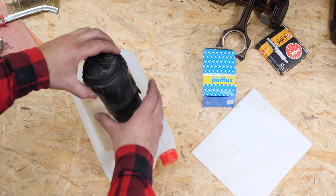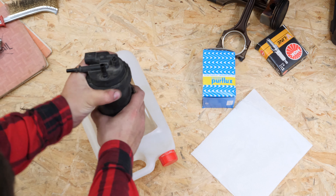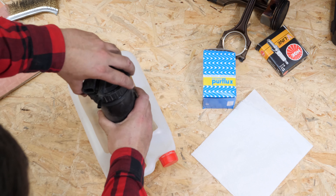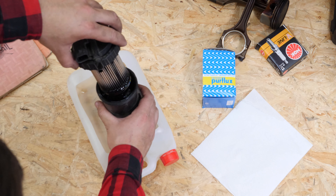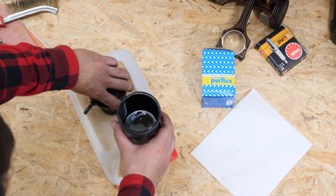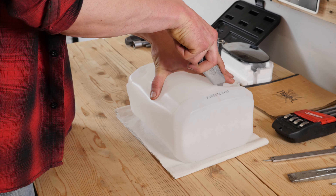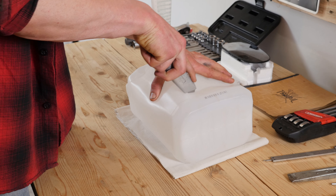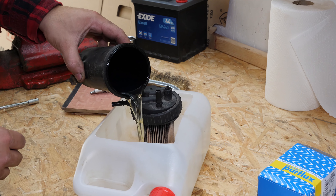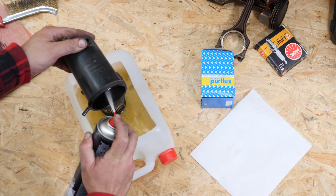Unscrew the flange by turning it anti-clockwise. Place the cover that holds the filter into the liquid collector. You can learn how to make one by watching our video: How to make a liquid collector. Drain the diesel remaining in the flange into the container and clean it using brake cleaner fluid and paper towels.